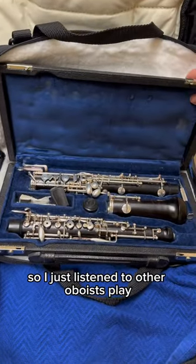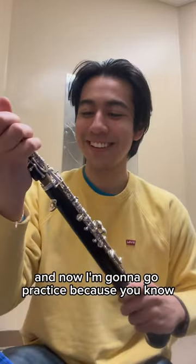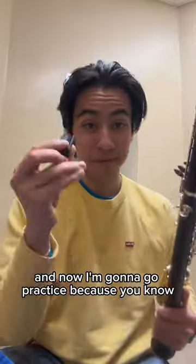Today I had studio, so I just listened to other oboists play. It's a lot of fun, and now I'm gonna go practice because, you know, grind never stops.